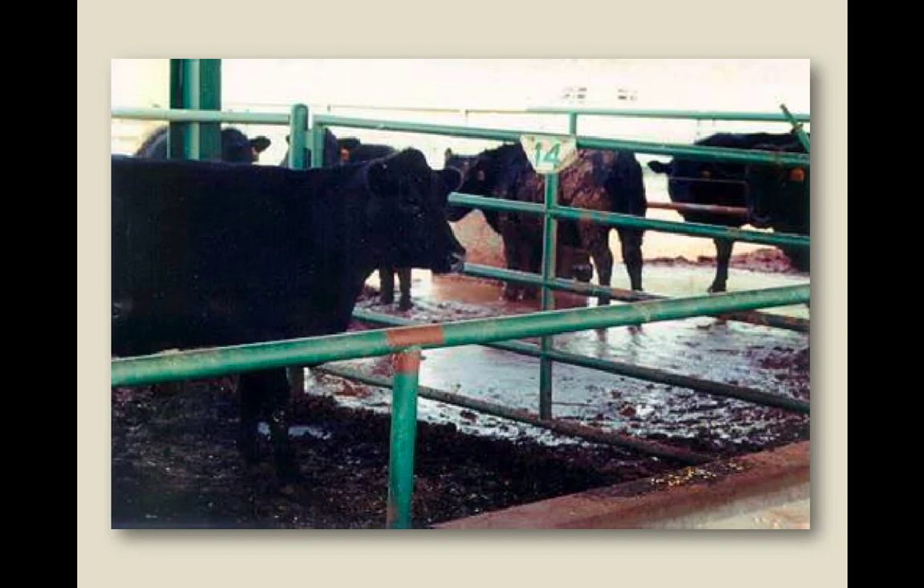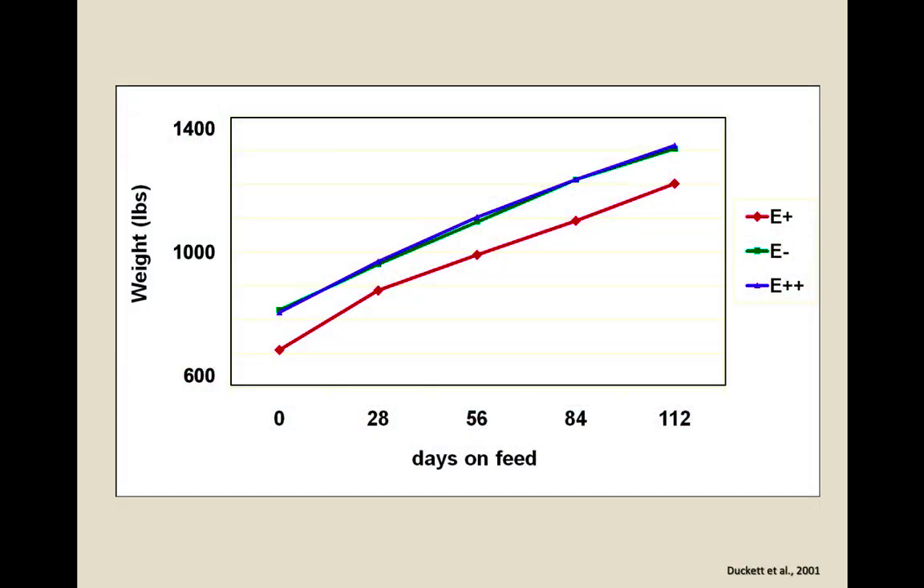These are animals in the feed yard — cattle affected by fescue. When animals were put on feed for a number of days with a good ration including corn grain, the endophyte-free and novel endophyte cattle gained weight well. But the endophyte-infected cattle from toxic fescue never caught up. The stress put on them developmentally, and the residual alkaloids in the animal, continued to have an effect even in the feed yard.